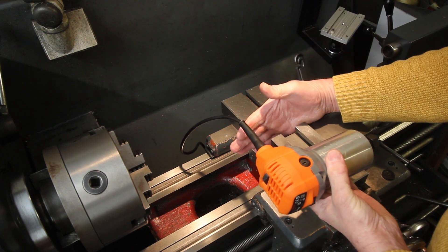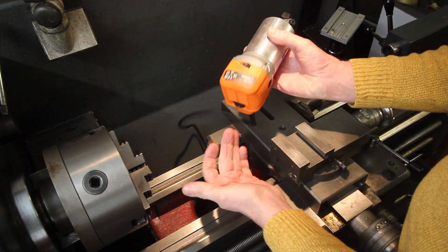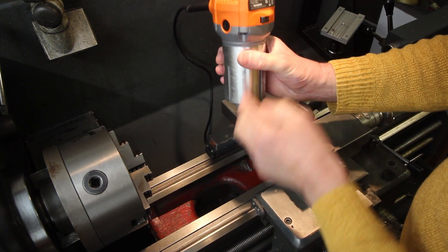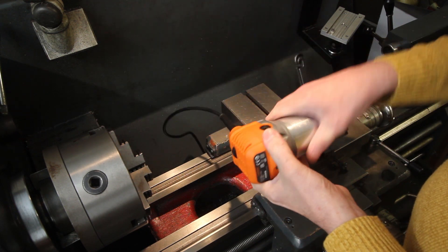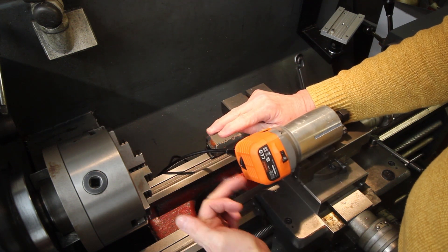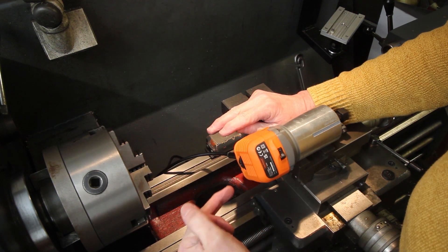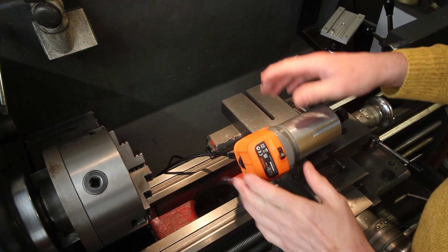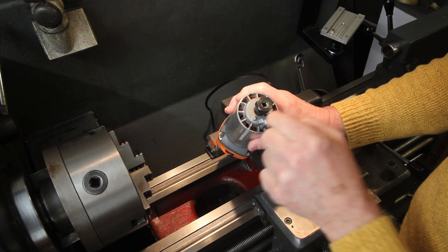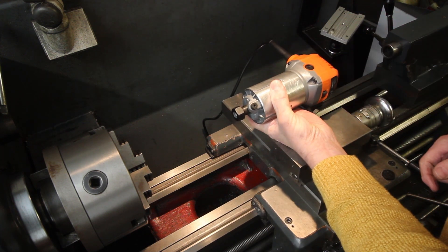I'm going to go with the direct-mount scenario rather than a secondary spindle, purely because at this end there's a fan that sucks air through the cooling fins and out through the bottom. When used as a palm router it blows dust away rather than ingesting it. With a secondary grinding spindle, it could easily ingest its own carborundum dust even with a shroud, which would make short work of it. So we'll go with the direct mount.